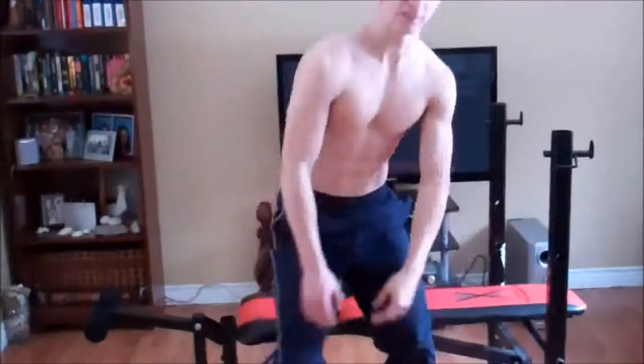I'm going to show you another simple exercise that I like doing for back, it's called Dumbbell Row. Let's get started.